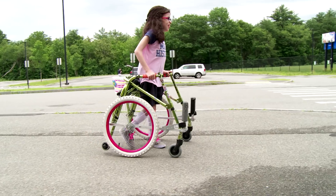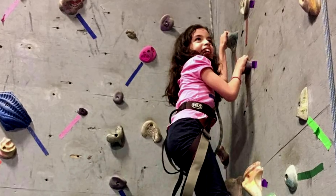I use a walker and a wheelchair to get around, and I don't really mind when people ask me about my disability. I like when people know the truth about what CP is.